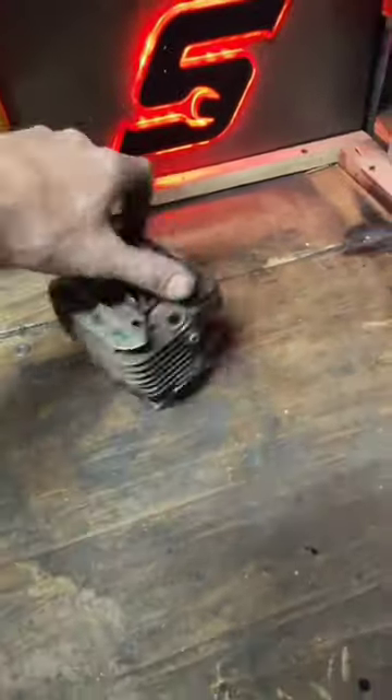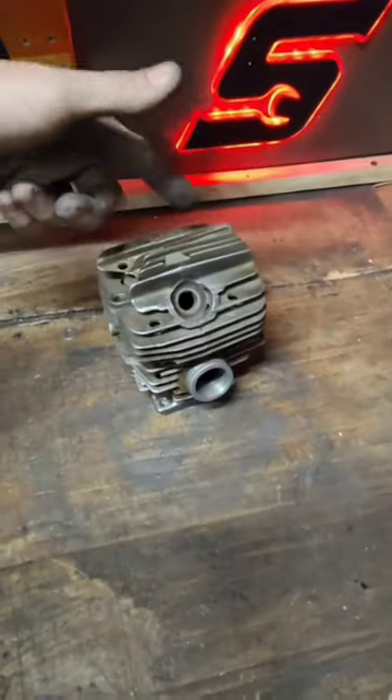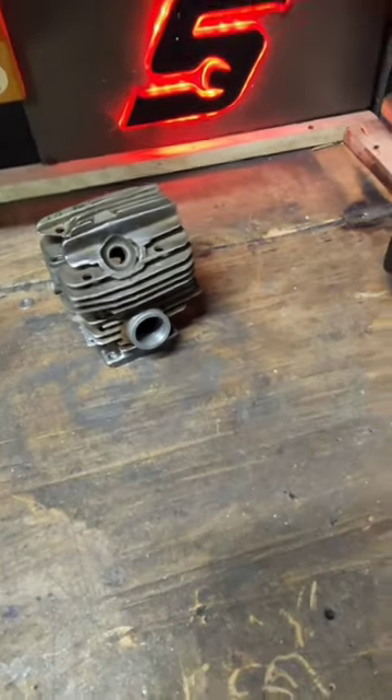So here we got levels of cylinders. We got a stock cylinder — this one's shot. Needs to be replated, that's why I have 'replated' written on it.